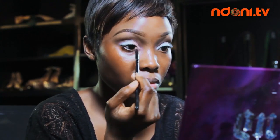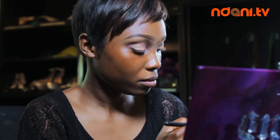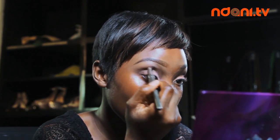Using a flat eyeshadow brush, I apply a matte brown eyeshadow starting from my inner tear duct outwards. I then use a dark brown eyeshadow on my outer V and blend it all out. I then go on using a black eyeshadow on the same area as the brown eyeshadow — that's my outer V — and blend upwards to my crease. I use a lighter eyeshadow to highlight my brow bone.